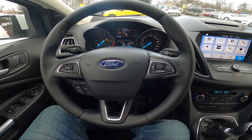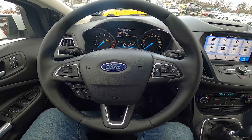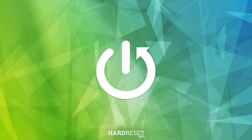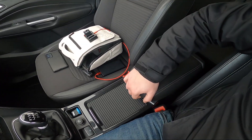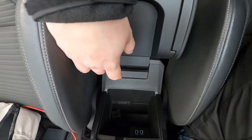Hello, today I'm in a Ford Kuga. In this video I'll show you where the USB port is. Take a look in the center of the car and now lift the armrest up — the USB ports are located